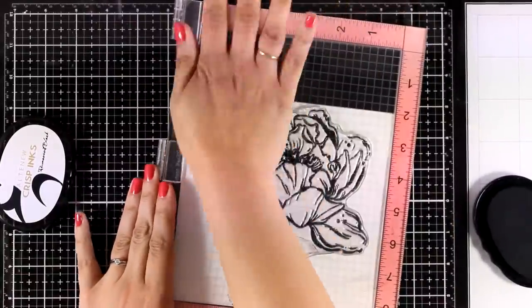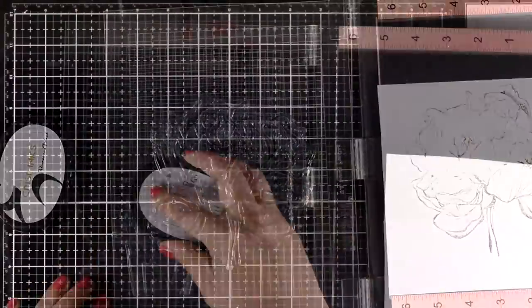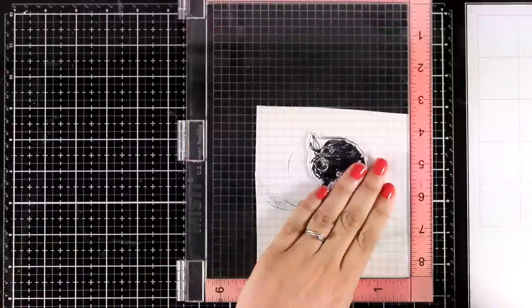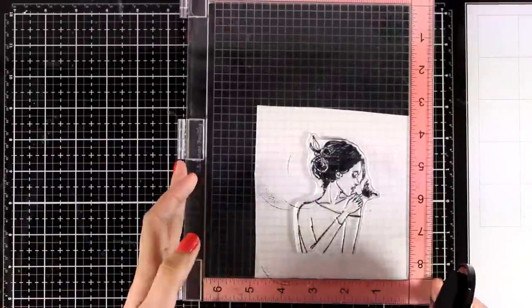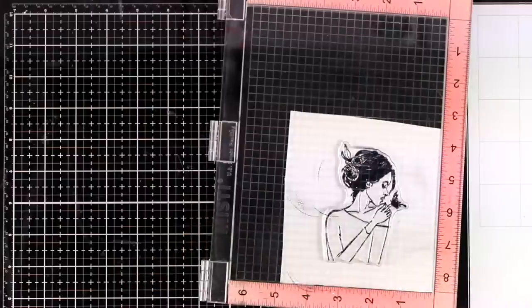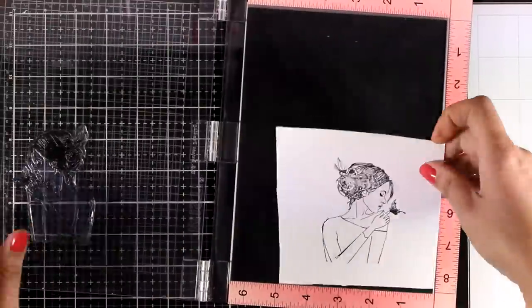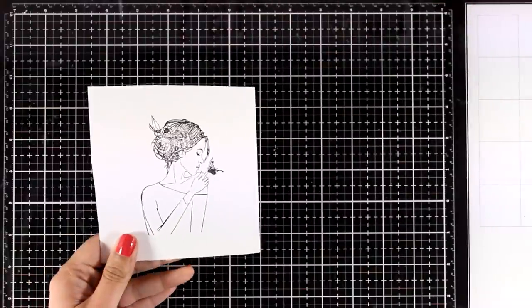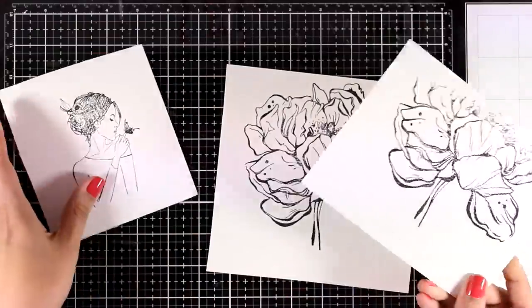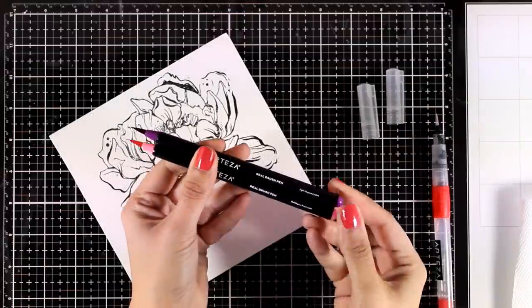The peony could make a great focal point for a card, but for an art journal I think it is perfect. I'm going to combine it with this girl, using my stamping platform. I'm using a permanent ink to make sure it's not going to smudge or smear later on. I stamp my images a couple of times to get a good impression since my paper has some texture. I also stamped the flower one more time — just part of it — since I'm planning to cut out some of those petals and pop them up on my final project.